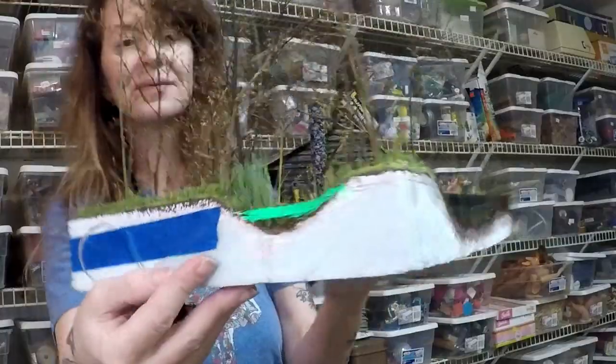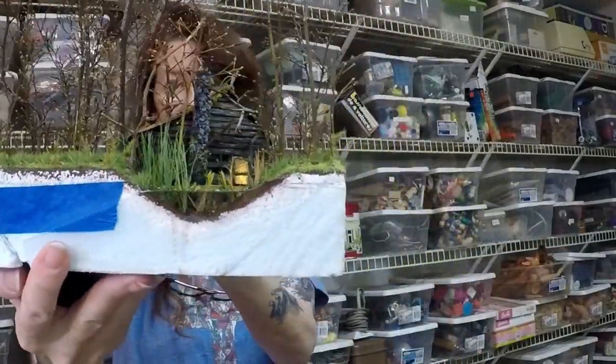Hello, I'm Tammy Walker, window washer at Boxy Queens, and let me show you how I made my swamp diorama.